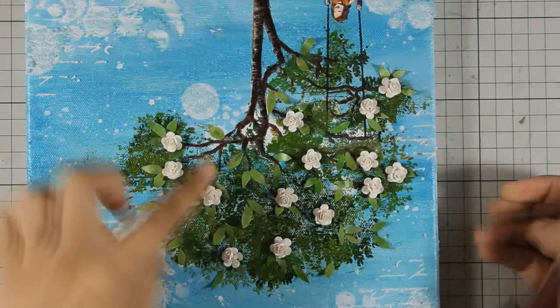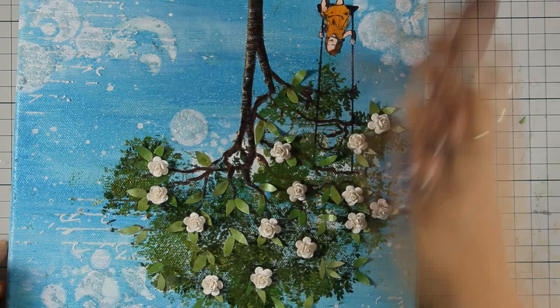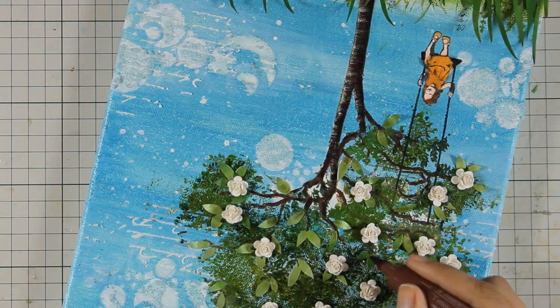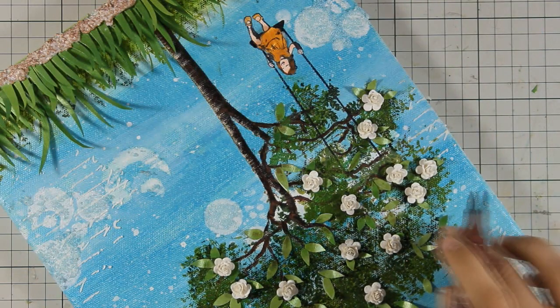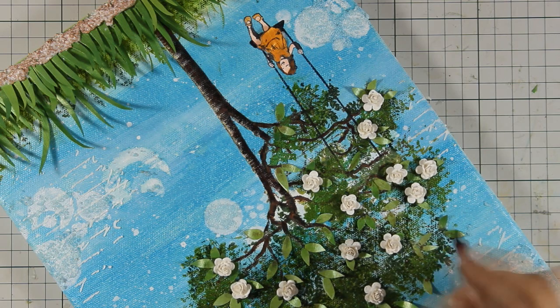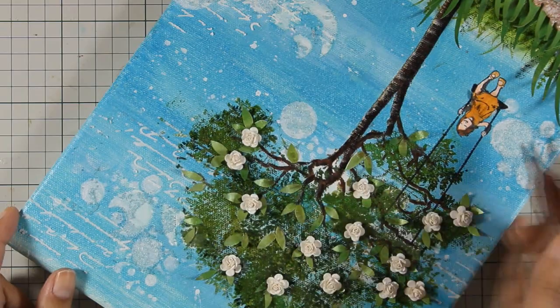For the finishing touches I am using my brown marker to add a dot on the bottom of each of those dimensional leaves and I am just smudging it with my finger. This is going to add a little bit of shadow on the leaves. I am also going to use my white gel pen to add a little bit of interest and highlights on the leaves as well as on the grass.